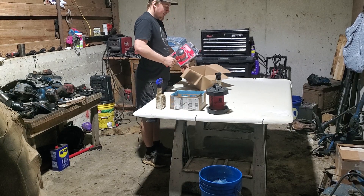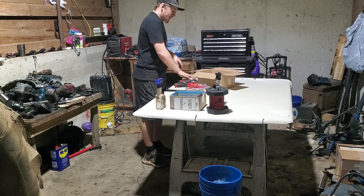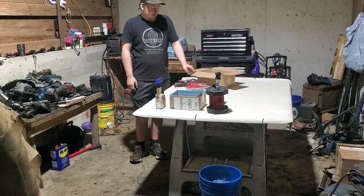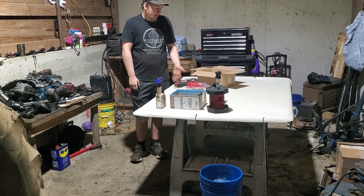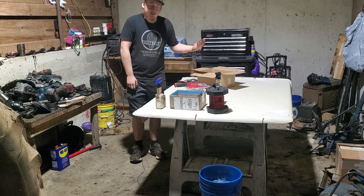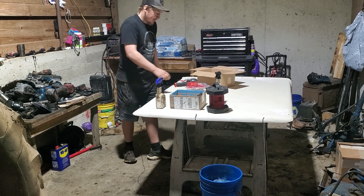It is a DA sander, and let's talk about this a little bit. This is actually the second one I've received — the first one I went to hook up to my air hose and it didn't work at all. So I called Craftsman, sent them a video, and they sent me a new one and told me to send the defective one back, so that's what I did.